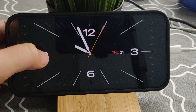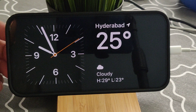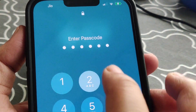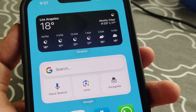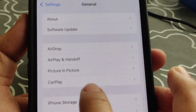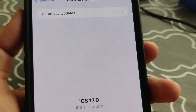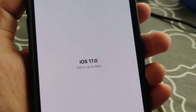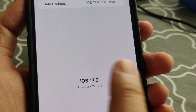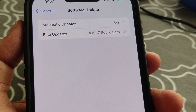Before setting up standby mode, please make sure that iOS 17 is updated on your iPhone. You can check by going to Settings, then General, then Software Update. Here you can see iOS 17 is already updated on my iPhone.